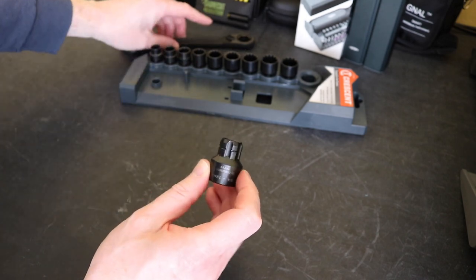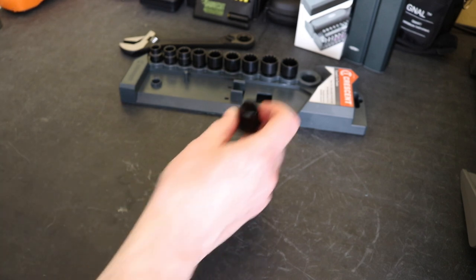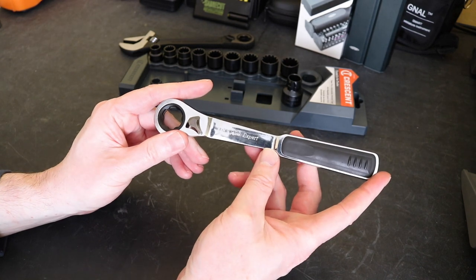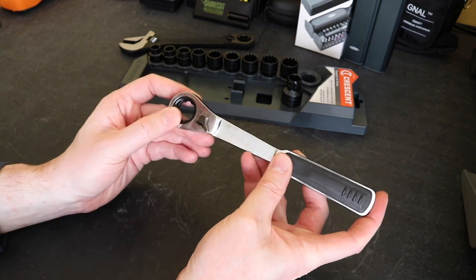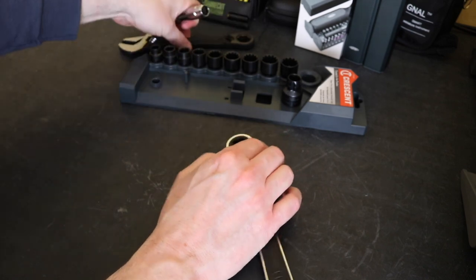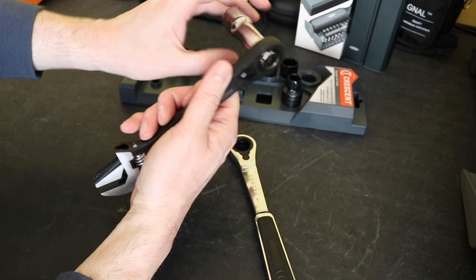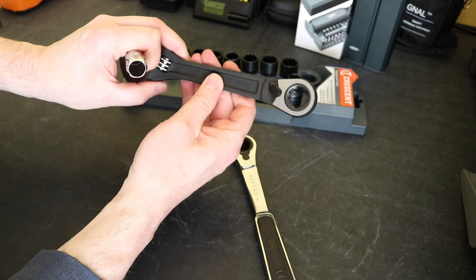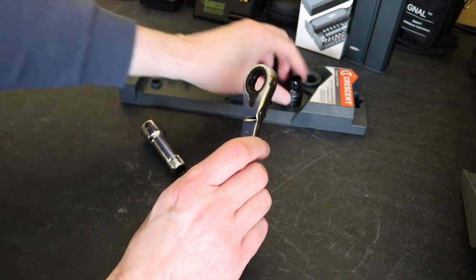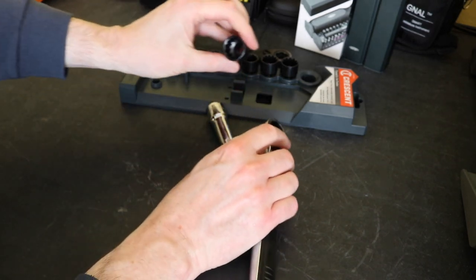The actual drive on the socket that goes into these is the same as a GearWrench and also in the UK a Halfords Vortex drive wrench. I have both here - this is my Draper Vortex, which is the same as GearWrench. You can see the mechanism is exactly the same, so this one goes in here no problems, and it will also fit into the Crescent spanner as well. So if you did want an extension piece, you could go for Draper, as I believe Crescent don't actually do an extension piece. And if we do a swap over, that will actually also fit in - so totally cross-compatible.